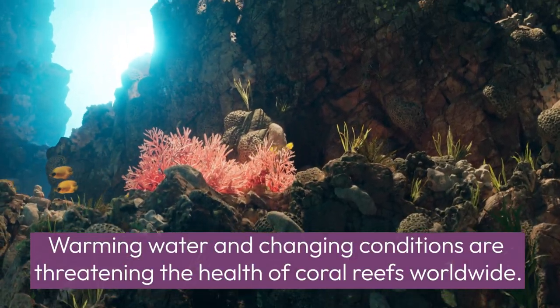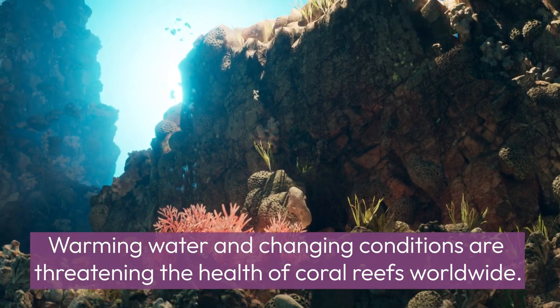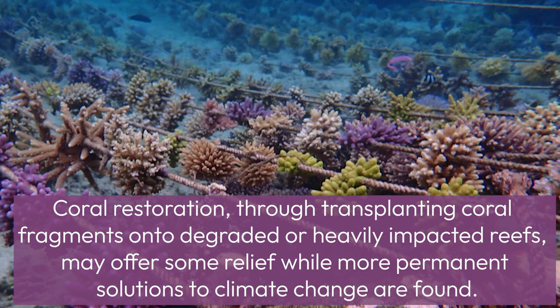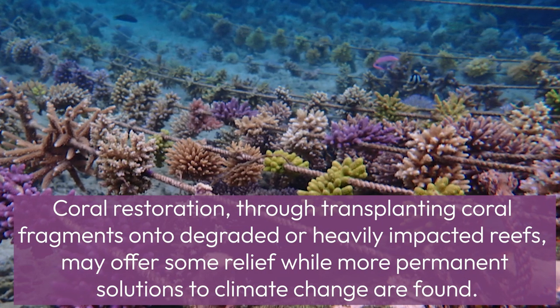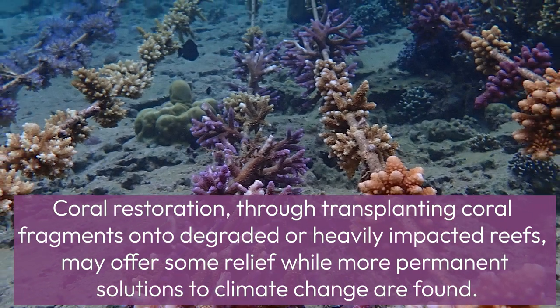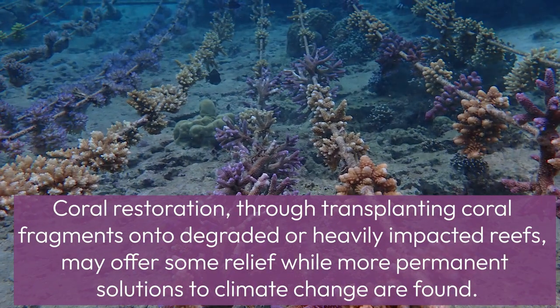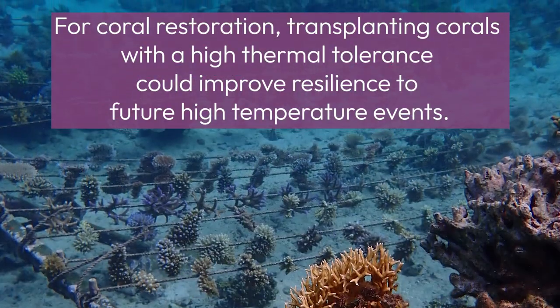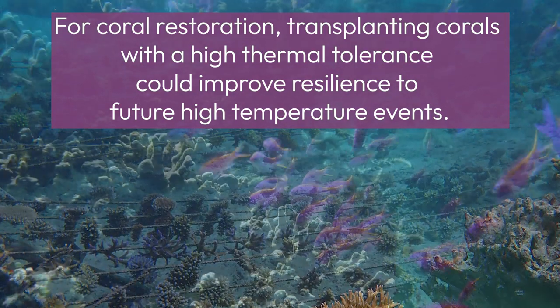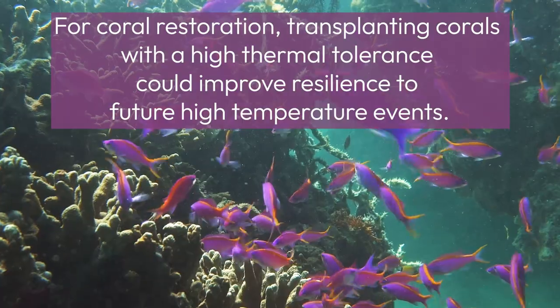Warming water and changing conditions are threatening the health of coral reefs worldwide. Coral restoration through transplanting coral fragments onto degraded or heavily impacted reefs may offer some relief while more permanent solutions to climate change are found. For coral restoration, transplanting corals with a high thermal tolerance could improve resilience to future high temperature events.